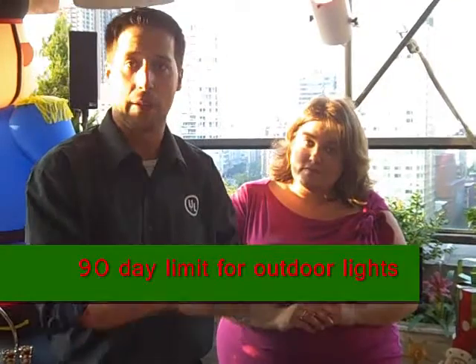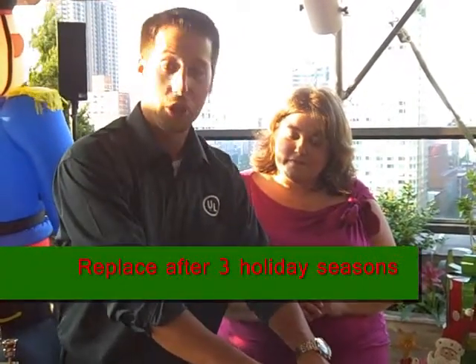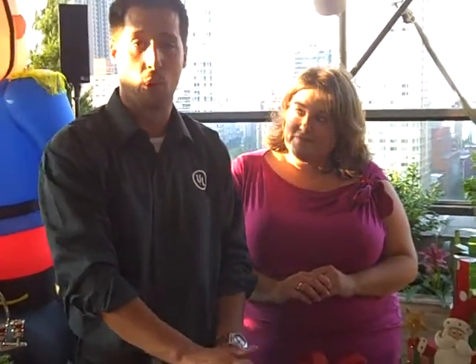One more thing I didn't know is about the length of time you can use outdoor lights. If you do have UL listed outdoor lights, the maximum time you can have these outside in your environment is 90 days. It doesn't have to be consecutive — you can have them out 30 days, 30 days, 30 days, which means spread over 3 seasons. That's all we test for with outdoor lights.